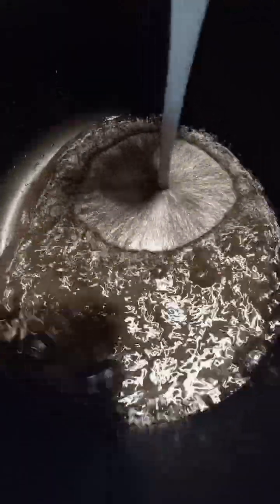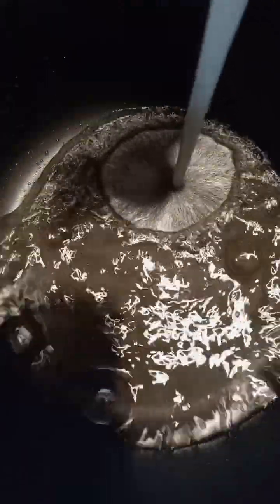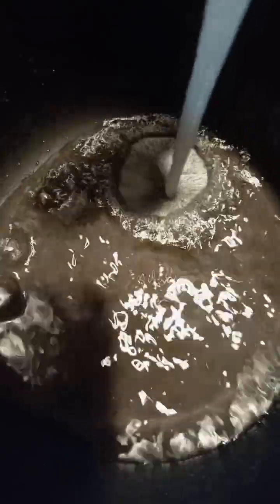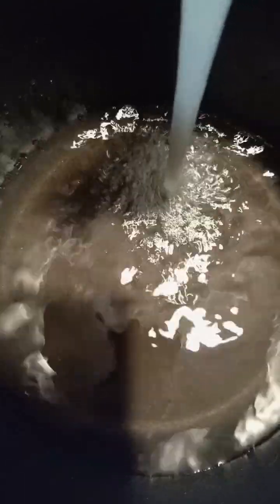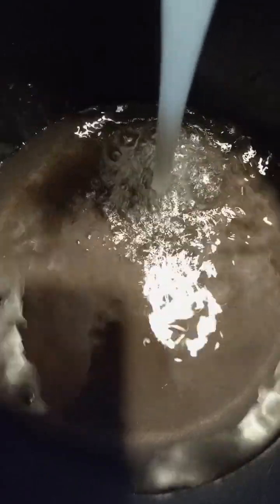We're going to make some spaghetti — Angel Hell's Spaghetti. I'm just adding some water, going to boil the water. I'll put the stove on and let the water boil. Just add salt.